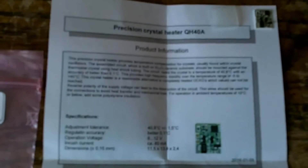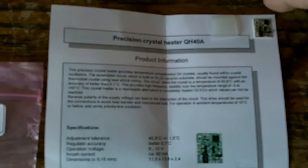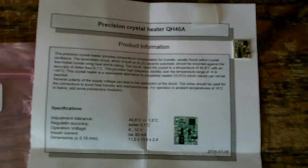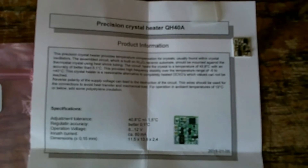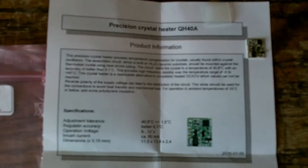Well, I don't know if you can see this but we've got a QH40A Precision Crystal Heater from Kuhn. I've used one of these before in a transverter and it worked very well. So I'm going to try fitting one to my old FT847, which drifts according to temperature — it drifts very predictably according to temperature, which is quite useful.